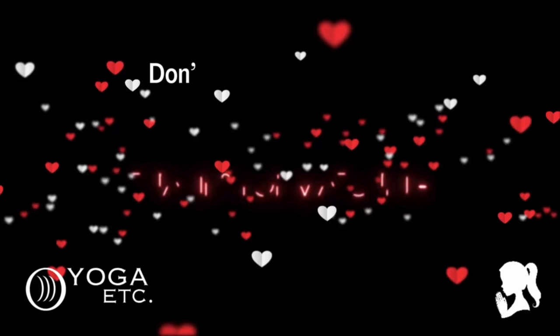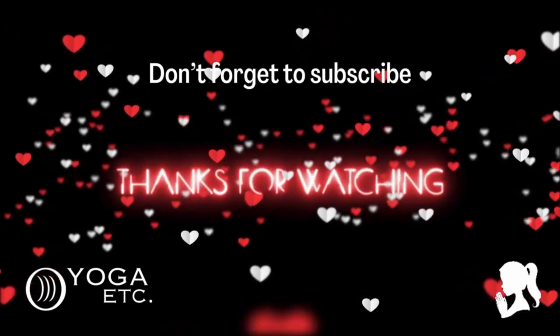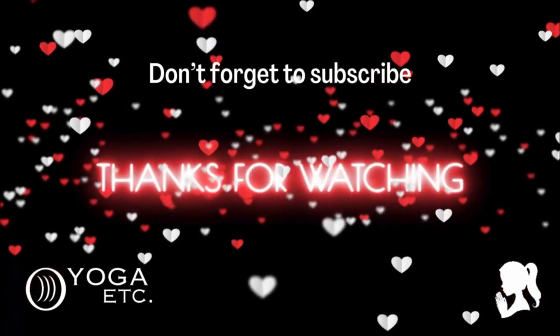Thank you so much for joining me for today. I'd love to hear how that session went for you — let me know how you felt. Apologies for all the fluffs of words and things, but I'm human, I make mistakes and I'm never going to be perfect — I gave up trying that a long time ago. I hope you enjoyed it, I hope I made you smile and that you feel good. Don't forget to let me know and I'll see you in the next video. Take care, have a wonderful day, bye!